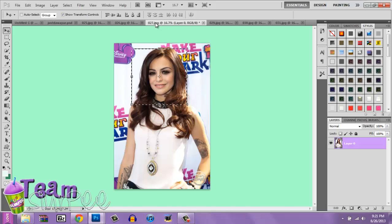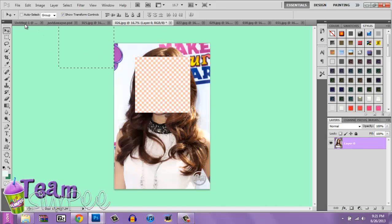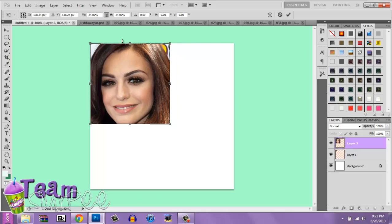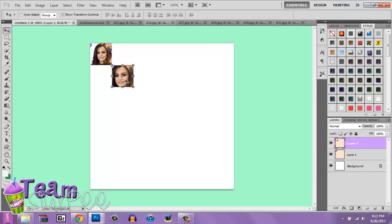You can do the same to the other picture. I need to use this one — resize it again with CTRL T. Click this thing and make it about the same size. Click Enter, and then you're going to want to merge them, or however you want to make your background. I'll be back when my background is done.